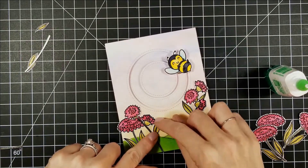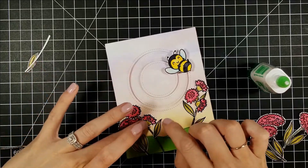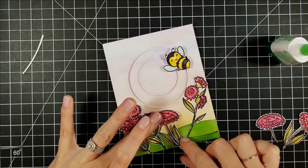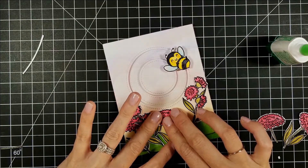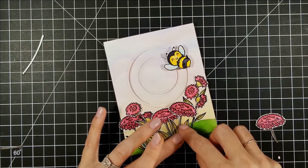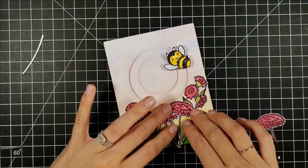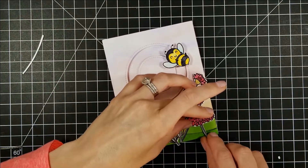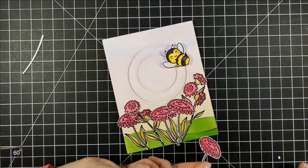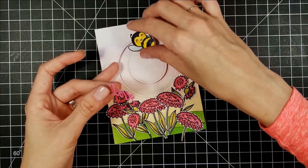I really hope you don't mind this video being so long — I did try to cut it down as much as I could. This card took me two hours to make since it was my first spinner card, so I took my time, which also resulted in a very long recording. Figuring out how to cut it down so it wasn't a 40-minute video was hard. Also, do you guys enjoy the background music or would you rather I just keep talking instead?